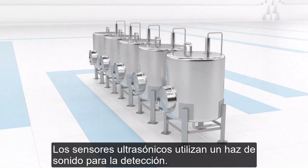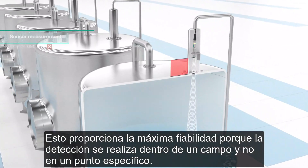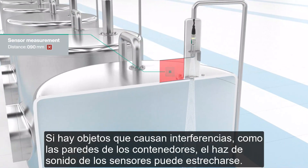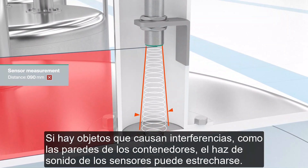Ultrasonic sensors use a sound beam for detection. This provides maximum reliability because detection is performed within a field rather than at a specific point. If objects are causing interference, like container walls, the sensor's sound beam can be narrowed.